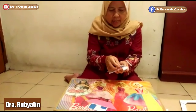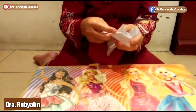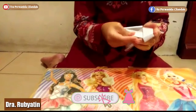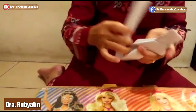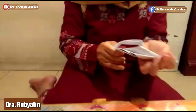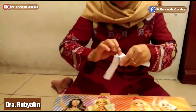Yang ini masukkan, masukkan satu ke sini. Ini masukkan ke sini. Satu lagi, masukkan ke sini. Sudah ditarik. Kalau sudah ditarik, sudah jadi.